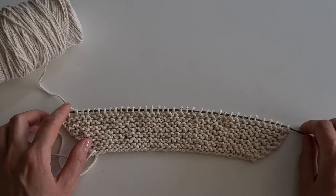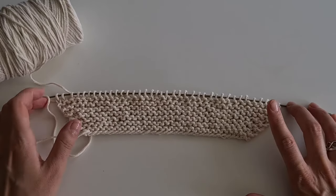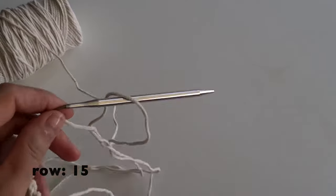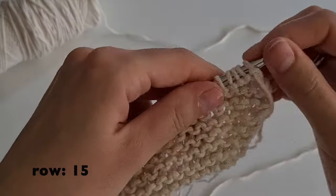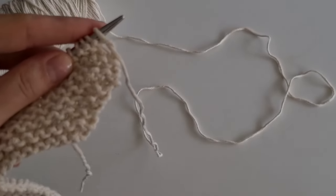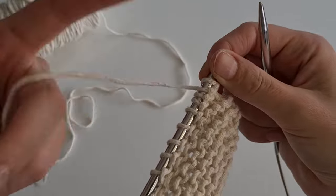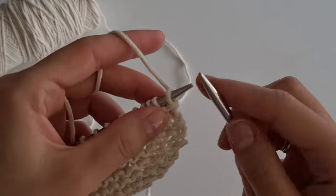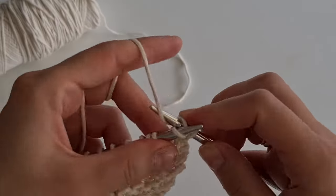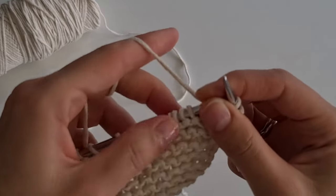Now, as I did increases, I will make decreases symmetrically — three times through the row. So, the 15th row: knit the first two loops, then I am going to make the first decrease. To do this, knit the next two stitches together into the front loop of stitch.